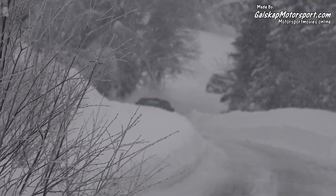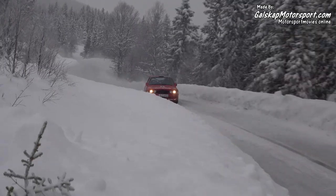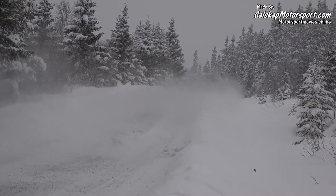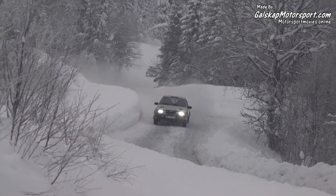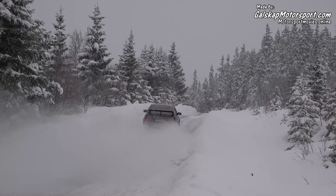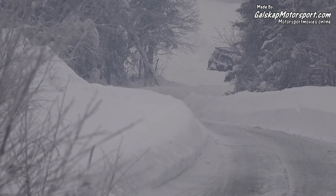The water is on the top. No, it's not on the top. The water is on the top.